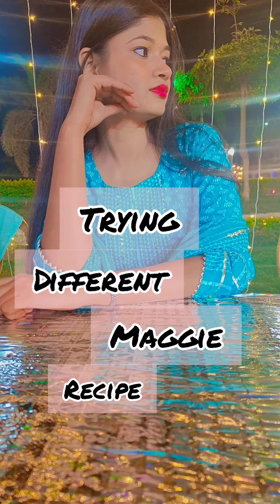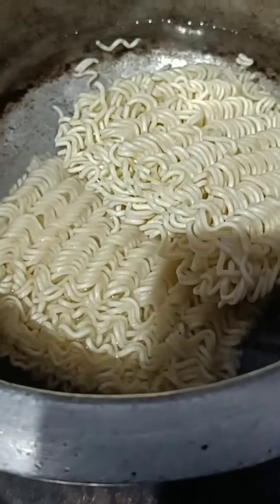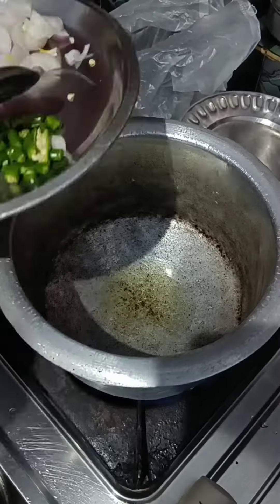Hey guys welcome back! Today I am trying a different Maggi recipe because we have tried that simple recipe before. So today I have thought that we will try something different, I have done an experiment and hopefully it will be successful.